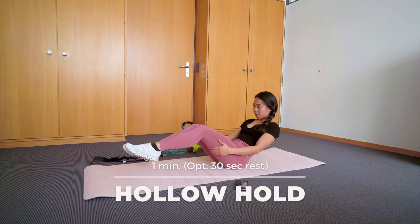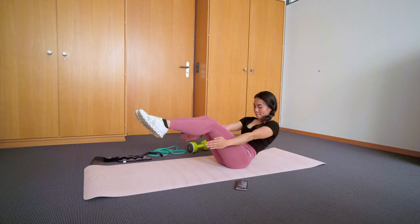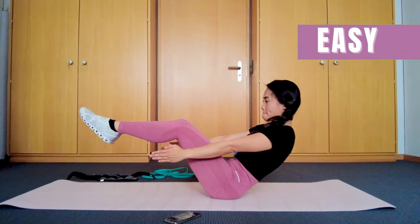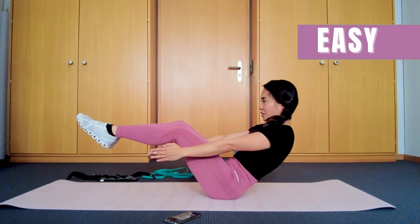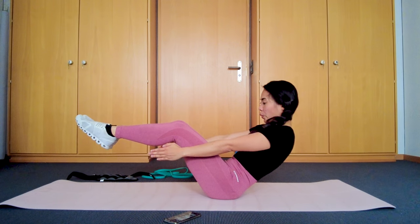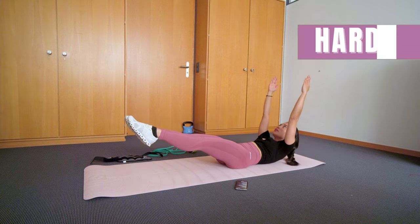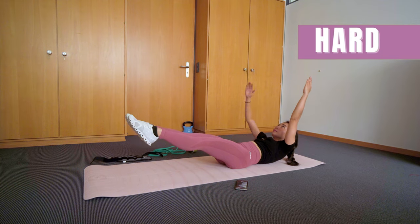Now we're going to the fourth exercise, which is the hollow hold. Maintain a dish tuck position all throughout and engage your core — you should feel the burn on your abs. Hold your arms on the side if you want it to be easier, or hold your arms straight above your head and straighten your legs to make it a bit harder.